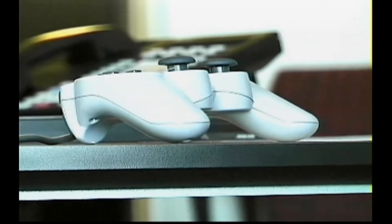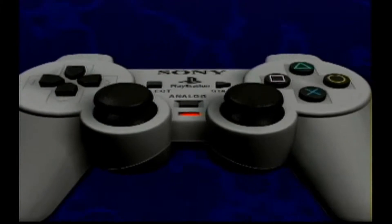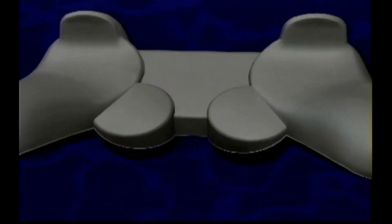Something's been shaking up PlayStation gamers for the past few months — it's the DualShock analog controller. PlayStation Underground couldn't resist the temptation to look under the cover and see how it works.